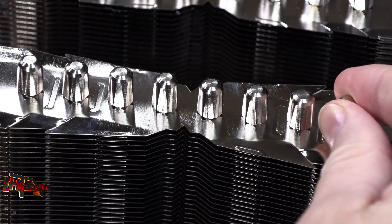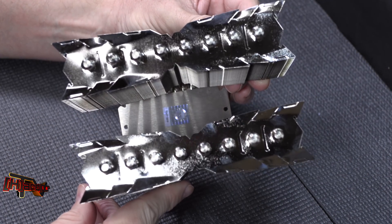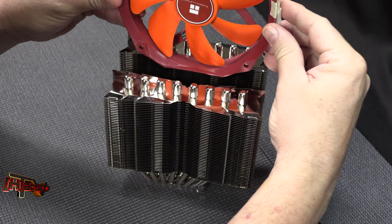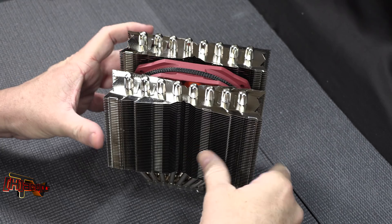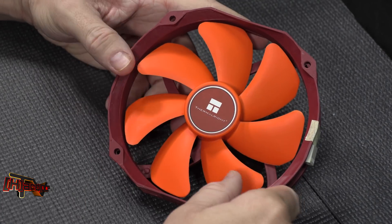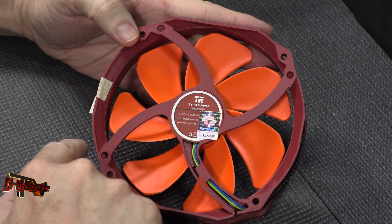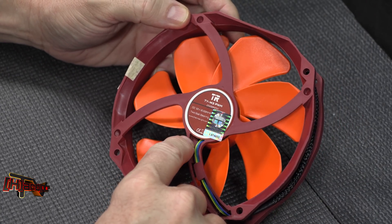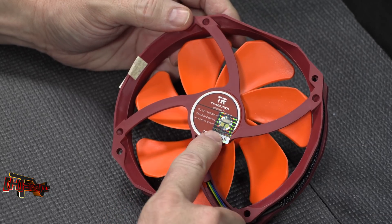The end caps on the heat pipes look like they've been dressed up a bit to make them look nicer. We are dealing with a twin tower design with one single fan which fits down in between the towers to provide airflow. The fan itself is a Thermalright model TY-143 PM — it is a four-pin PWM fan with two ball bearings, rated at 600 to 2500 RPMs out of the box.